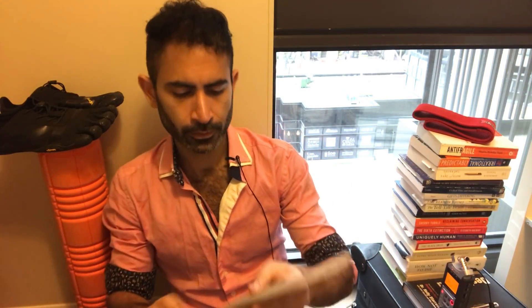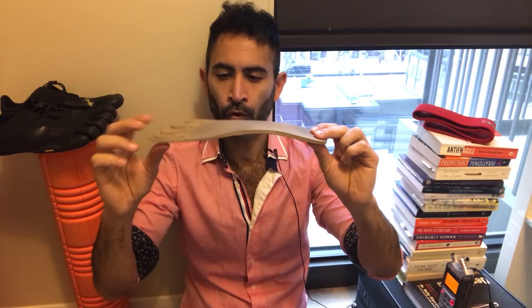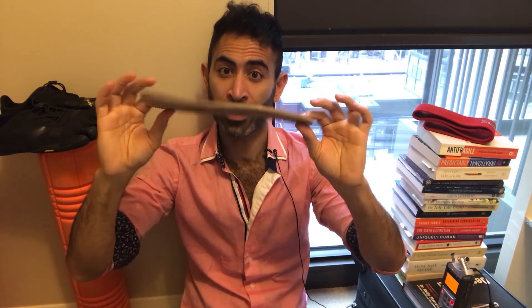Here's what a lift looks like — this is what I put inside my Vibrams. The problem is that a lift changes the biomechanics of your leg. The way you're supposed to walk is: you heel strike, put your whole foot down, and then there's a toe-off — you push off with your toe. With the lift, supposedly for the last couple of years, I wasn't pushing off with my big toe properly.